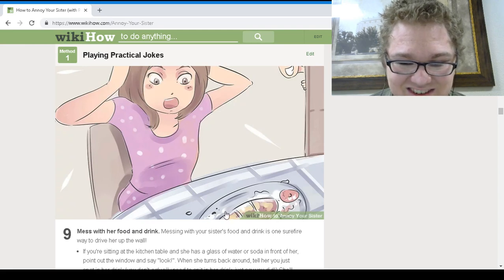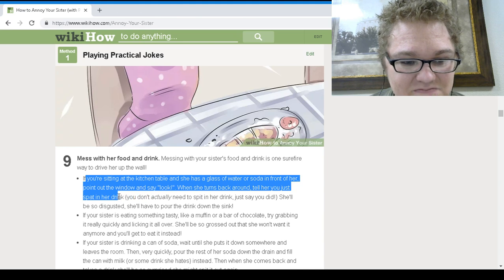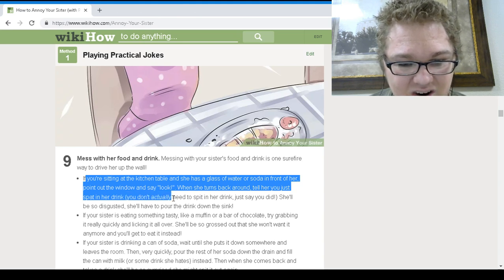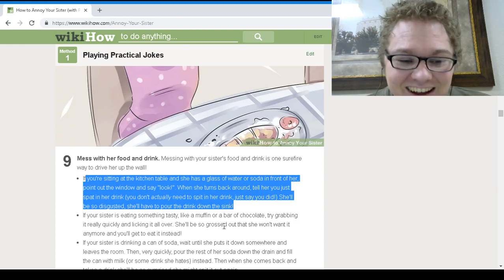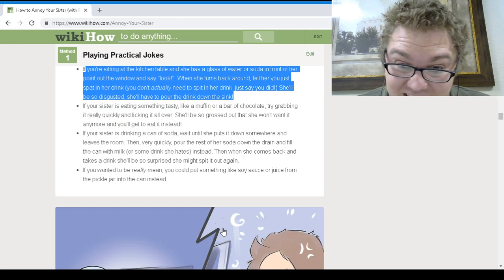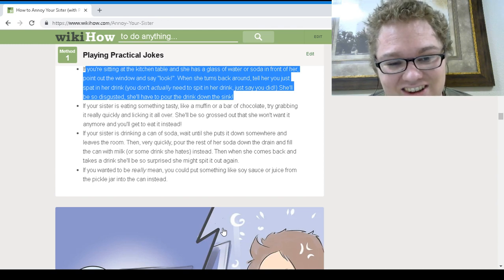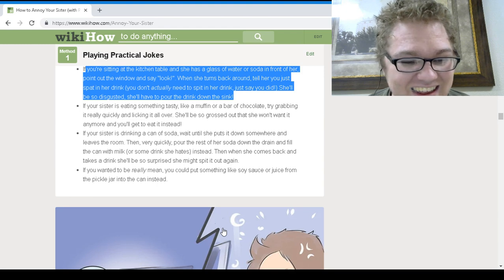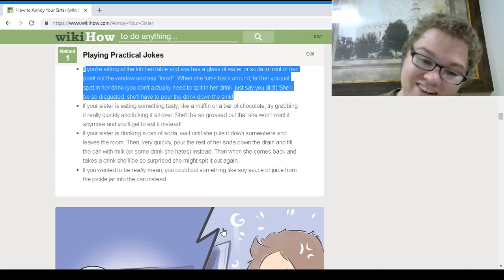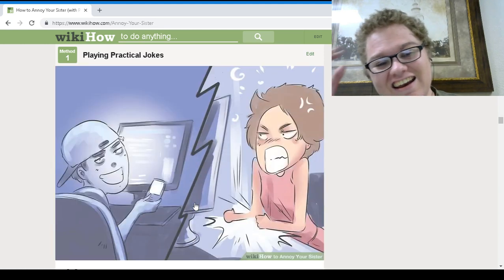Mess with her food and drink. If you're sitting at the kitchen table and she has a glass of water or soda in front of her, point out the window and say 'look!' and when she turns around, tell her you just spat in her drink. You don't actually need to spit in it — just say you did. She'll be so disgusted she'll have to pour it down the sink. If she's eating something tasty like a muffin or chocolate, sneeze on it — she'll be grossed out. If she's drinking a can of soda, wait till she puts it down and leaves the room, then pour the rest down the drain and fill the can with milk or something she hates. If you want to be really mean, you can put soy sauce or juice from a pickle jar in the can instead.